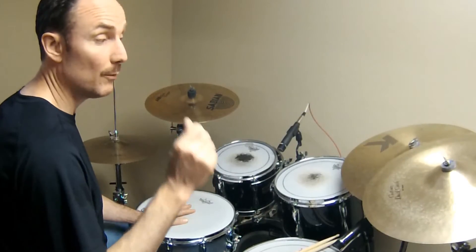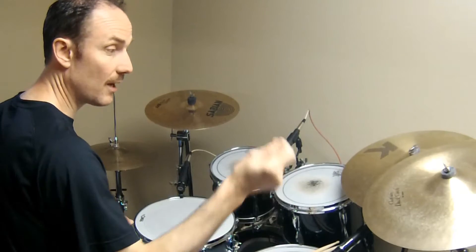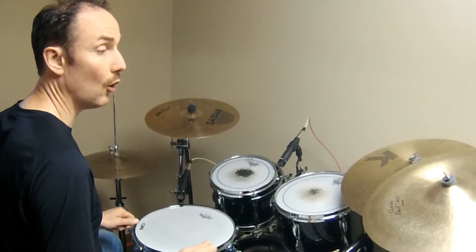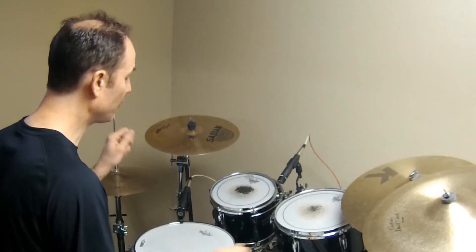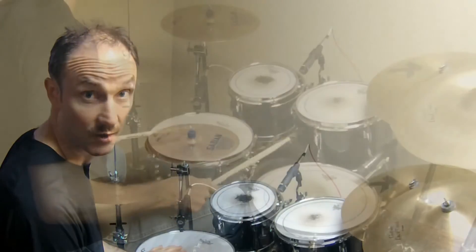Step two: we're going to move the tom notes up to the cymbals. Instead of floor tom, you're going to hit the crash. Instead of small tom, you're going to hit the left crash. When you hit the cymbals, hit a bass drum with it. So it goes: right crash, snare, snare, left crash, snare, snare. Here's what that sounds like.